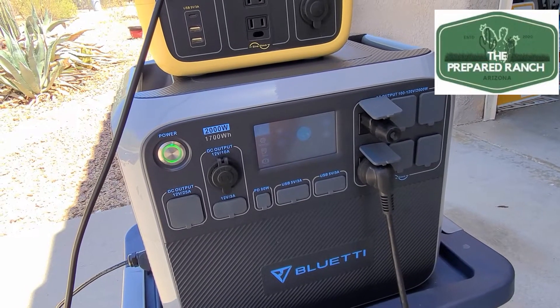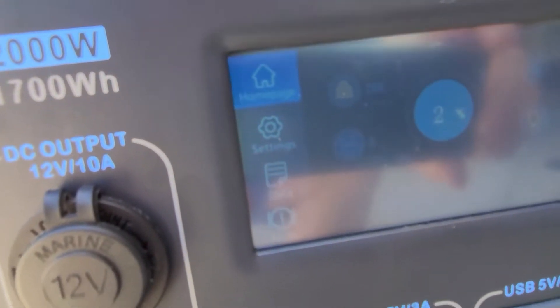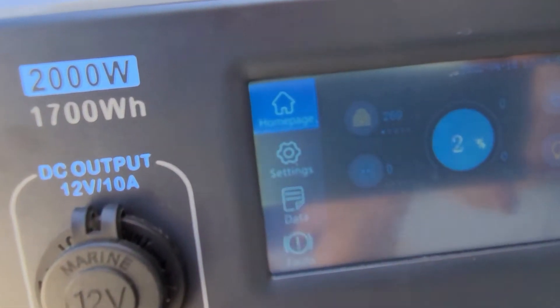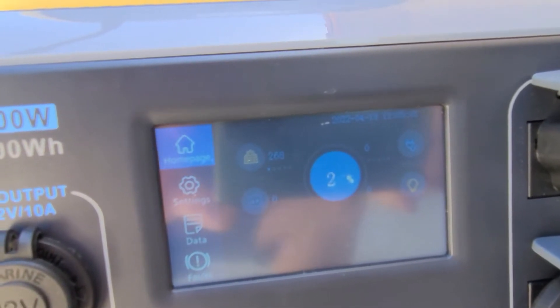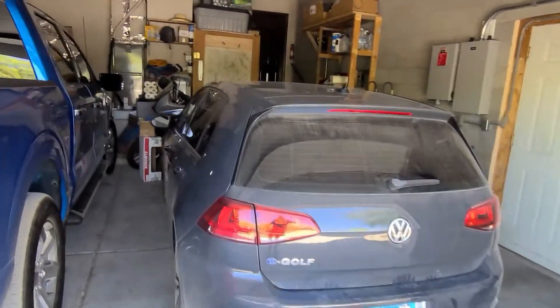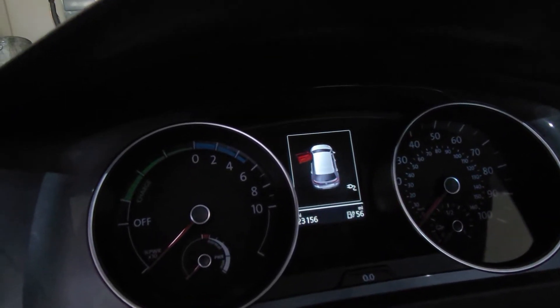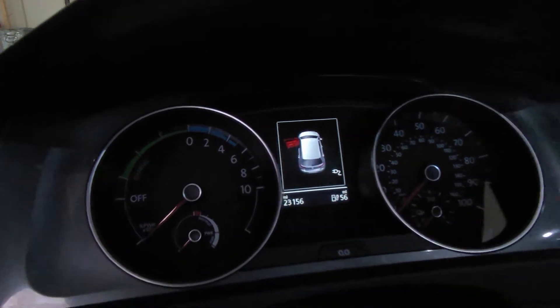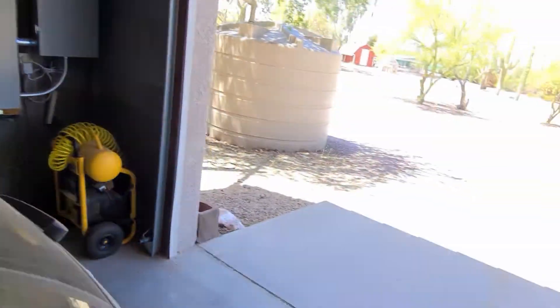Okay, here we are a little bit under an hour later. The Bluetti is down to just two percent; we still have around 270 watts coming in recharging it, but we're no longer charging the car — the time is about 12:05. Let's see how many miles we may or may not have picked up. And as you can see, we're at 56 miles — so we picked up around six miles or so in about an hour.